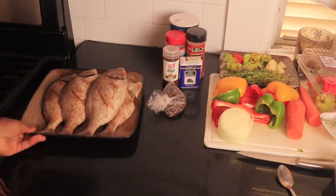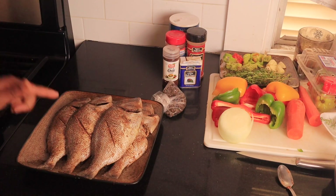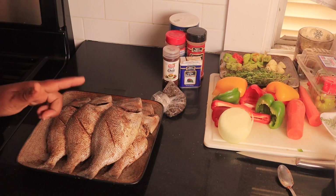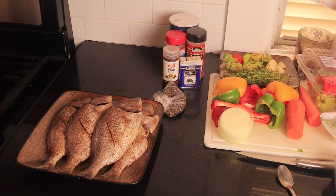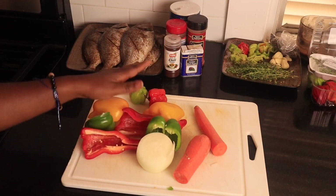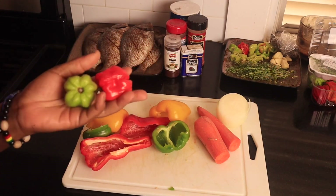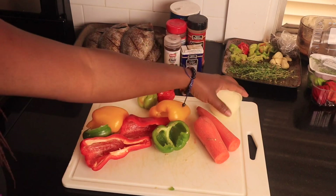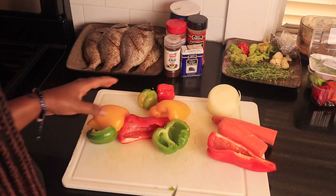My fish has been seasoned, and while I let it sit for about 10 to 15 minutes, I'm gonna go ahead and cut up some sweet peppers, onions, scotch bonnet peppers, and carrots. I have my sweet peppers, my scotch bonnet peppers, my onions, and my carrots right here, so we're gonna go ahead and cut these.